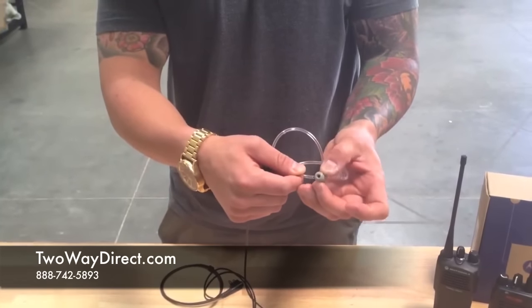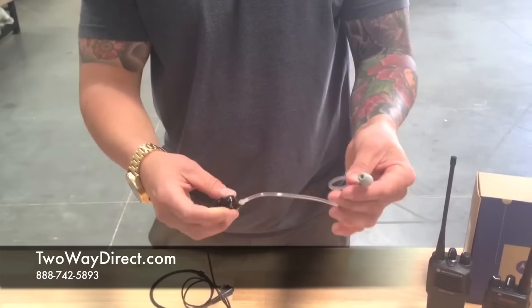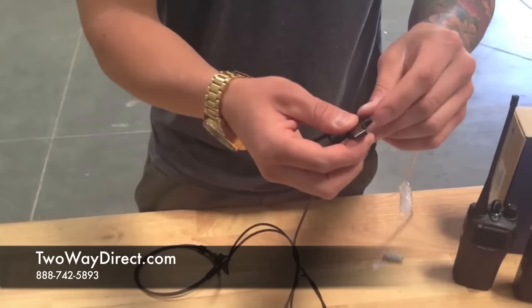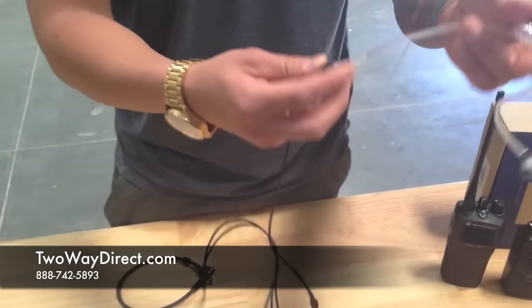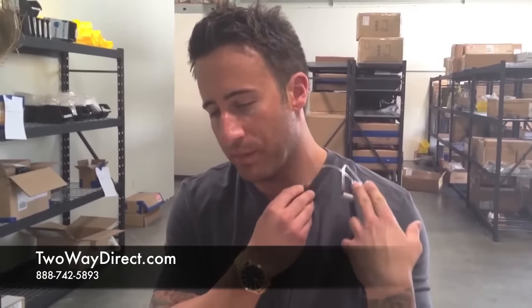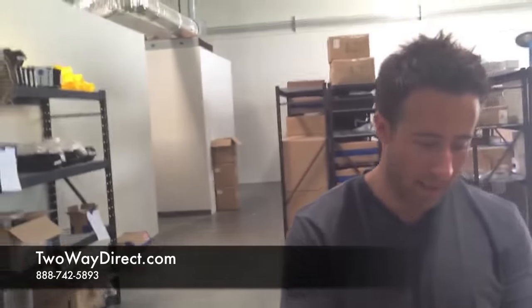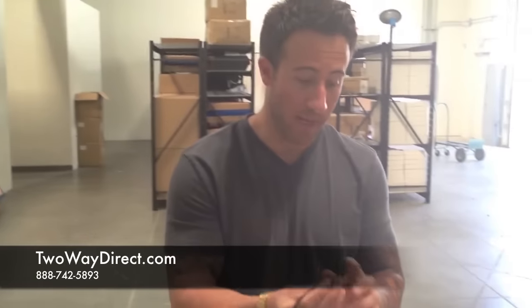We also include a memory foam ear tip which is good for extended wear and noisy environments. There's also a nice alligator clip at the base of the clear coil — if it falls out of your ear and won't go all the way down your shirt, it'll stop right there. It has the standard Motorola 2-pin connector, referred to as an M1 connector, which several Motorola radios share.